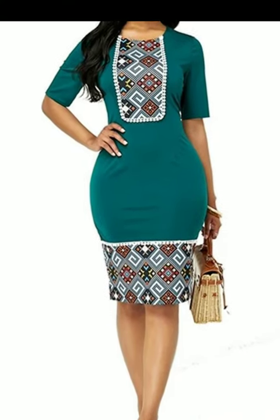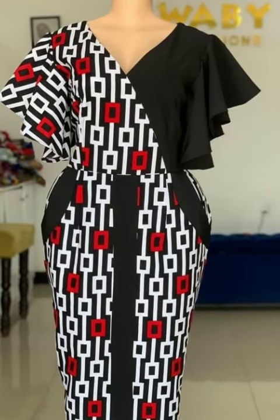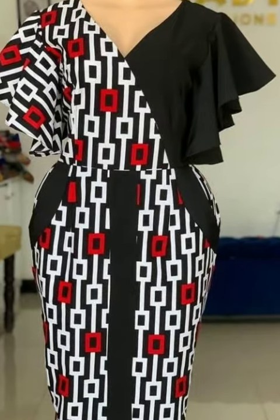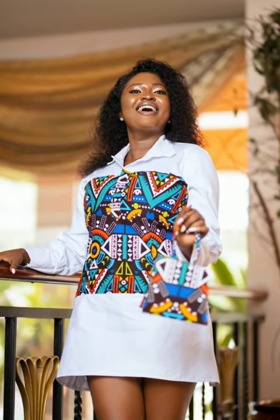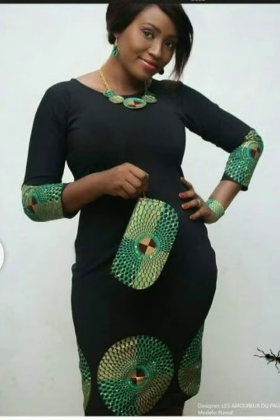Hello fashionistas, welcome to Fashion Design Ideas, the YouTube channel that is all about promoting creativity of the work of original designers so that their work can be advertised to the whole wide world.